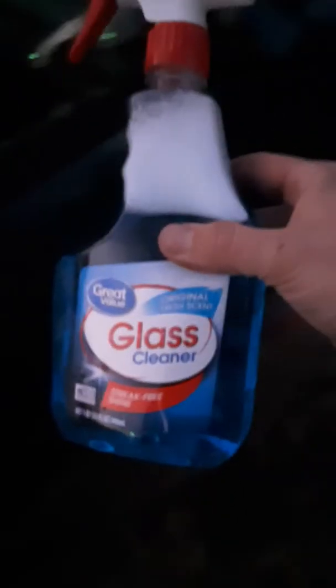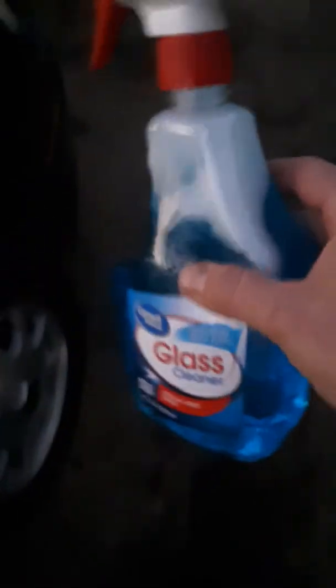For your windows, of course it's a given — you'd just want to use some Windex, just regular dollar Windex, and some paper towels.